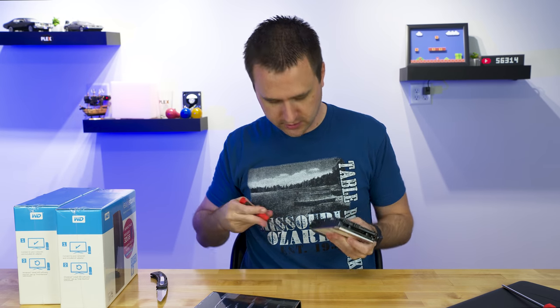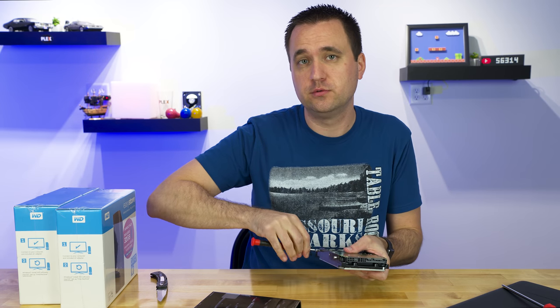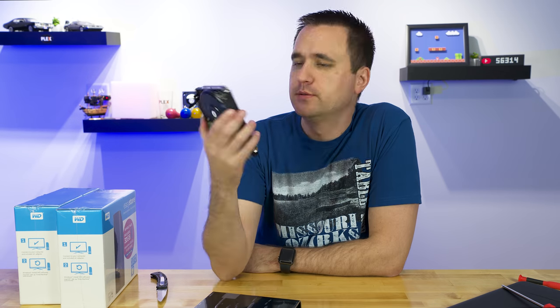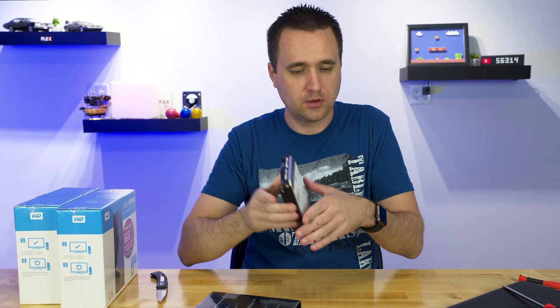Then you have these little shock things on the side — the rubber mounts. This allows the hard drive to not vibrate itself crazy. And then your Torx screw — this is where you can take off these that are attached to the side. And then of course you mount it wherever you want. I'm going to mount these on Zeus. 10 terabytes — can't wait to put this to use. One down.